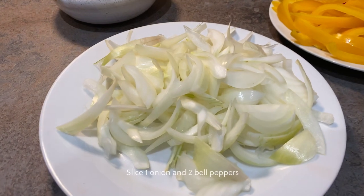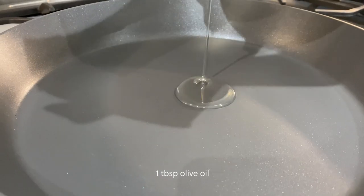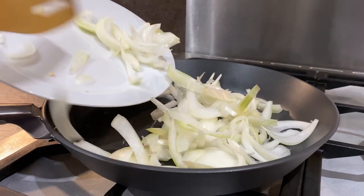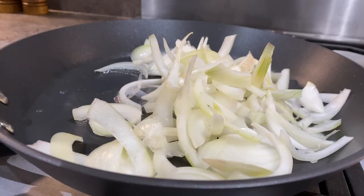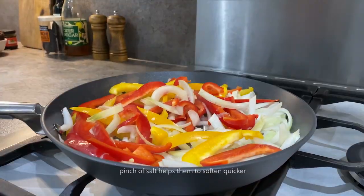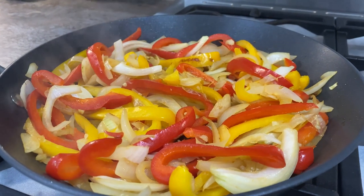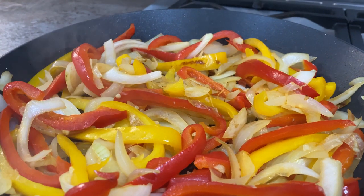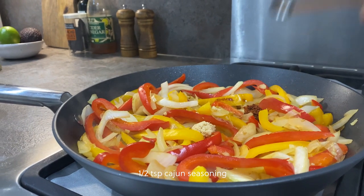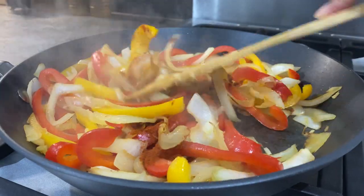You want to start by slicing one onion and two bell peppers. Go ahead and add the onions and peppers into the pan. Now that the onions and peppers have slightly softened, you want to add in a half teaspoon of onion granules, half a teaspoon of cajun seasoning, and one teaspoon of smoked paprika, and give that all a mix.